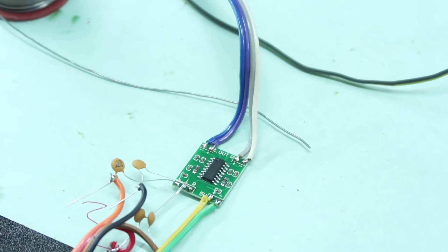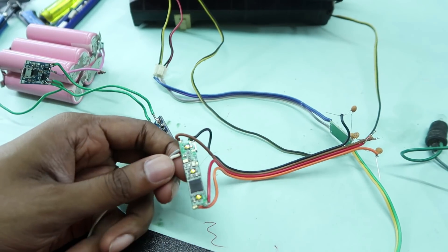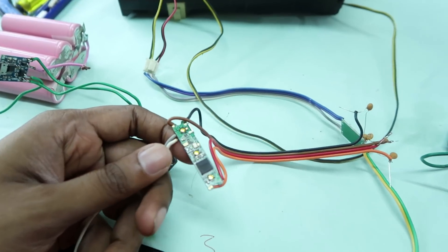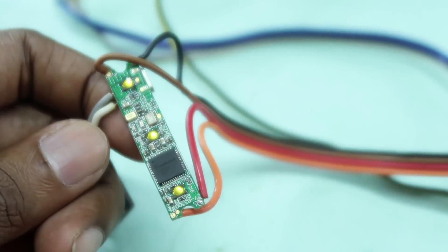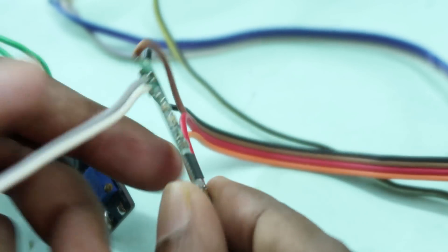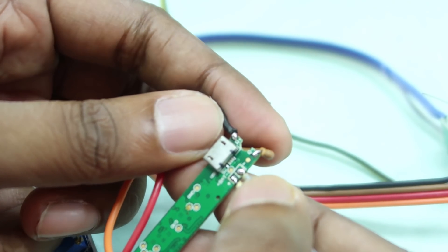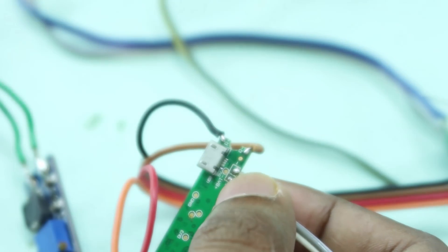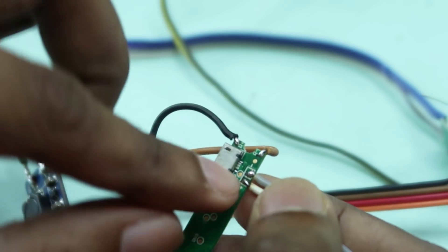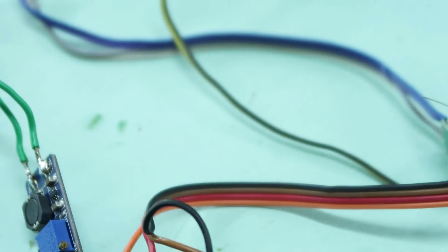I'm soldering the Bluetooth module in there. This is not a standard Bluetooth module — it is not a Bluetooth headset, but it is on a board. What I have done is connect the battery plus and battery minus. This is a small battery.